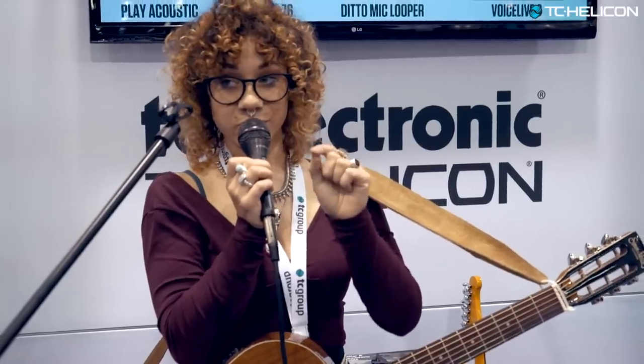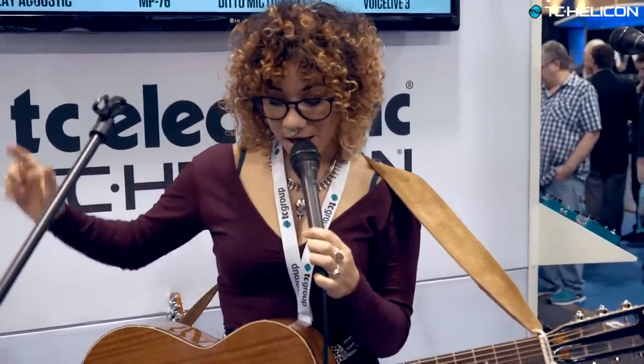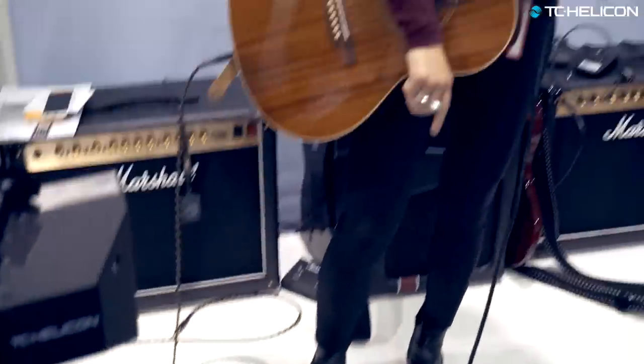This also works with the Voice Touch 2 — the black unit that connects to your mic stand right over there. I love that one when I perform live. I usually use that as well as the Voice Live 3, but I'm pretty new to this Play Acoustic and I think it's really great.